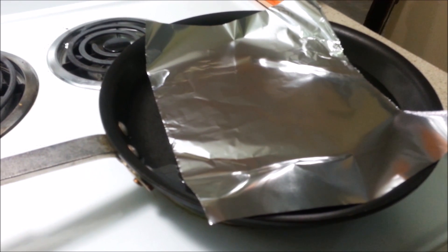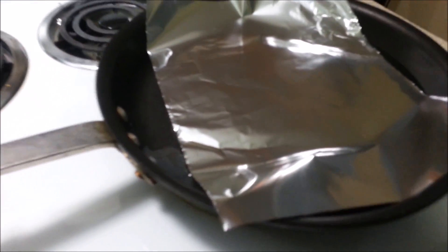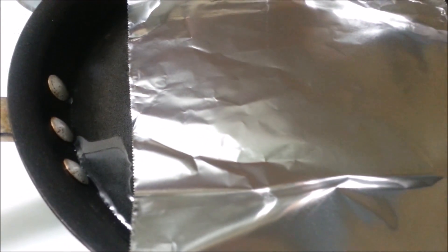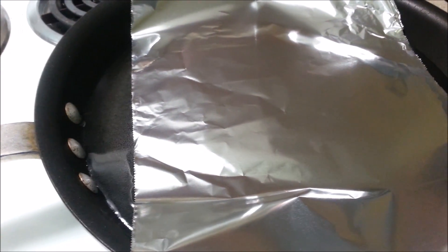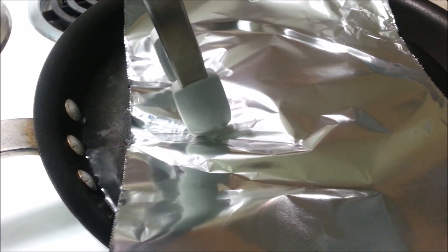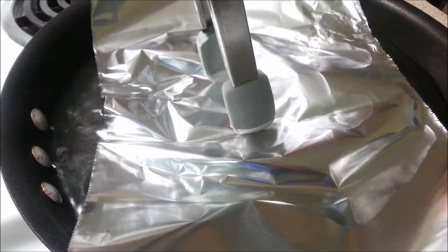First you need a pot, and then you need some water. You'll need some aluminum foil. The next thing you do is make that water boil. You can see a little bit of bubbles on the left hand side there. I'm going to go ahead and take some tongs and push it down, introducing some of that hot water to the top of the aluminum foil.